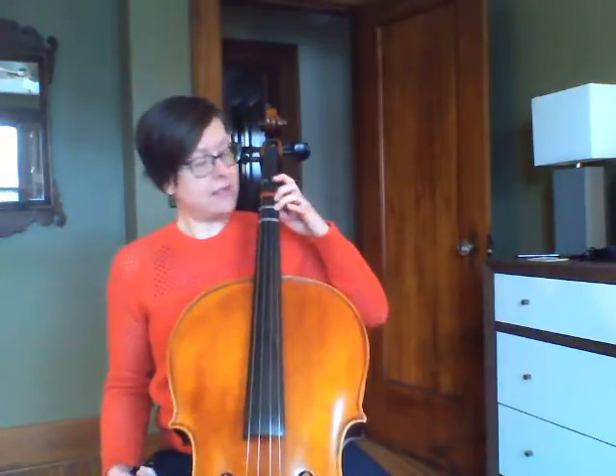So to review, I'm going up my D string: D, E, F sharp, G — then crossing to the A string — B, C sharp, D backwards.